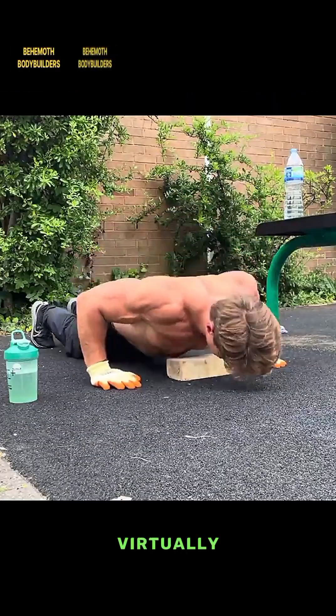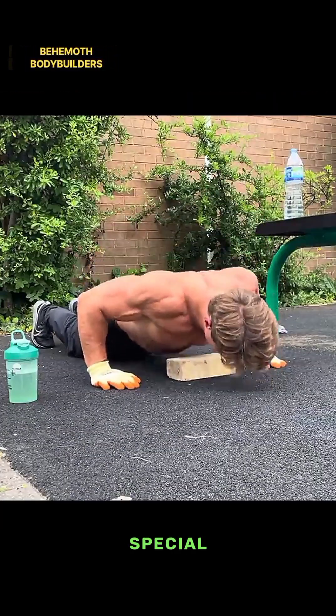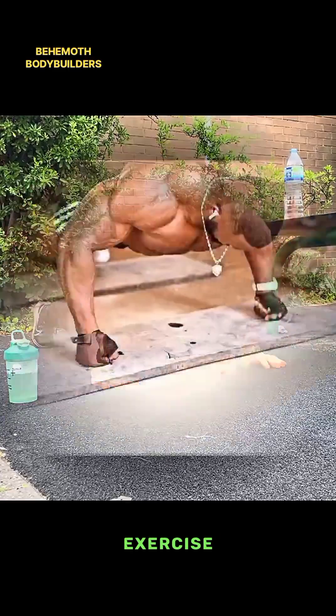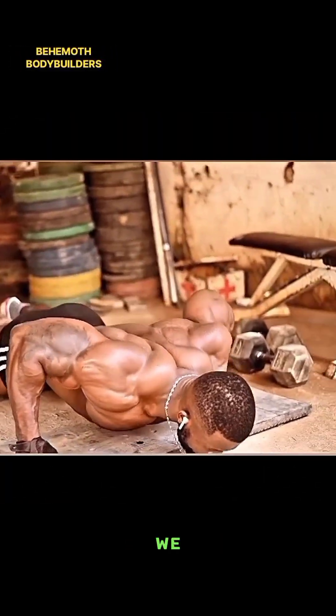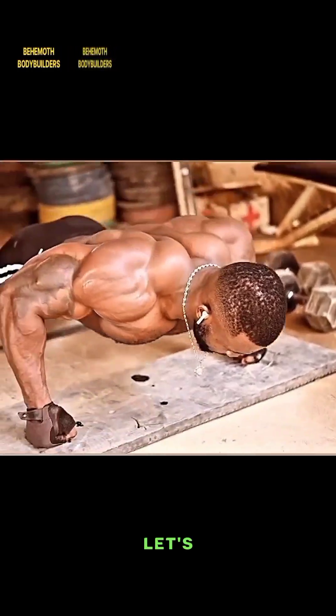Push-ups can be performed virtually anywhere and require no special equipment, making them a convenient exercise for home workouts or when you don't have access to a gym. But before we dive into the benefits of push-ups, let's first quickly look into how to perform a standard or full body push-up correctly.